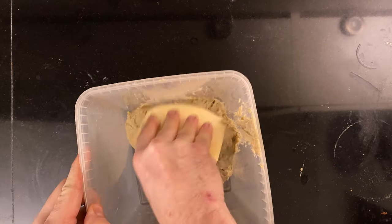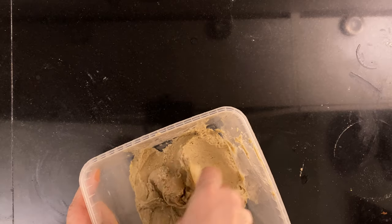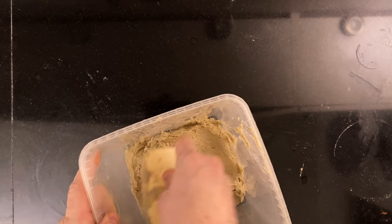It took about five hours for my dough to grow — use that as a guide. It should grow to 50%, so about one and a half times its original size.